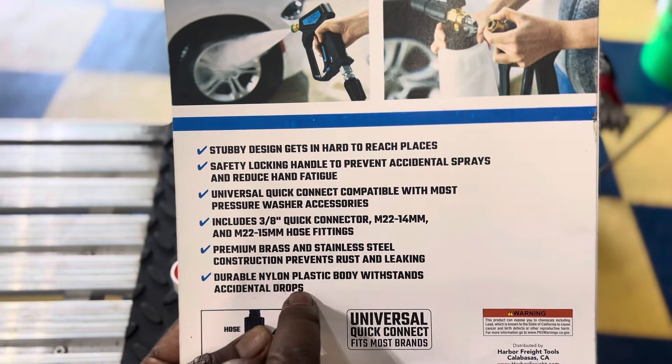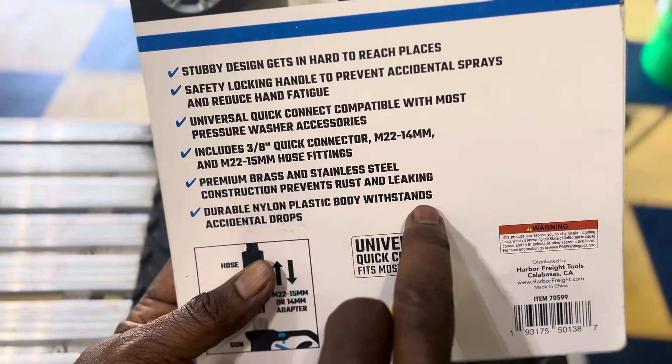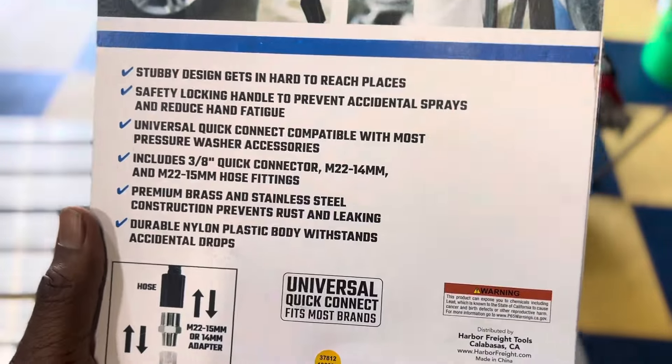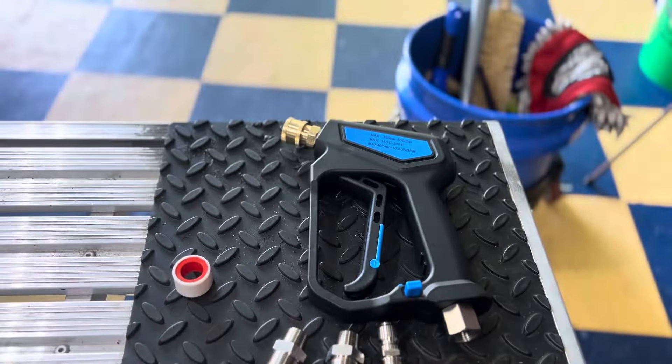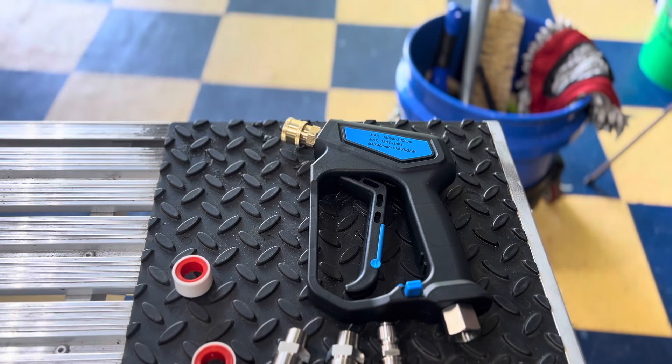It includes a three-eighths quick connector, a 22 to 14 millimeter fitting, and a 22 to 15 millimeter hose fitting. Premium brass and stainless steel construction prevents rust and leaking, and a durable nylon plastic body withstands accidental drops. Harbor Freight is definitely catering more to detailers and home users. This stuff isn't just for cars — you can use it to power wash your driveway, the side of your house, or any building.